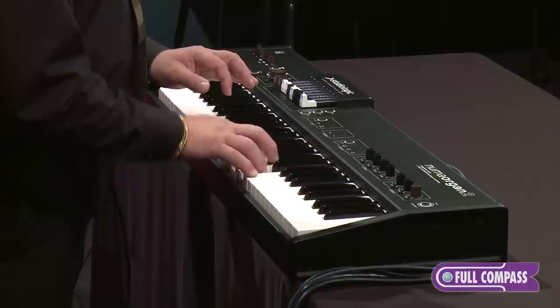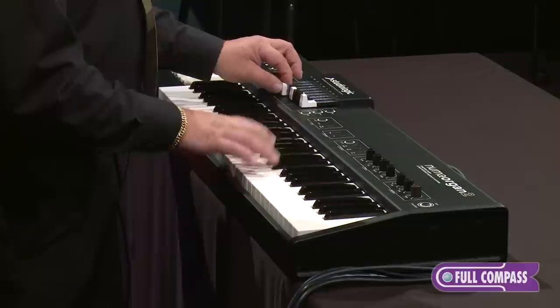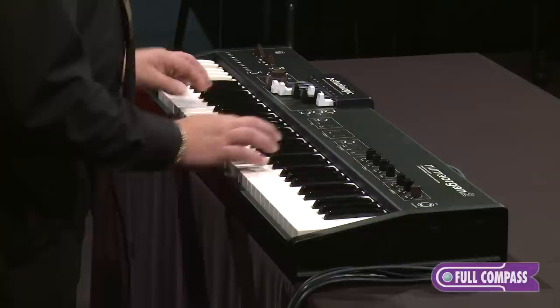So we've heard some of the tone wheel organ model. Let's listen to one of the electric organs now. The interface drawbars will allow me to access the overtones as well in the electronic organ. I'm going to turn off the rotary simulation and have straight amplification. Maybe I'll put a thicker vibrato on, add some reverb, and we get that classic sound.